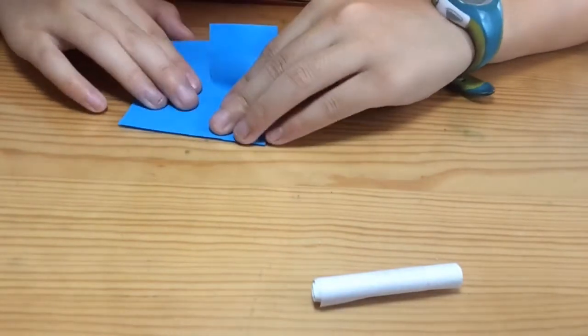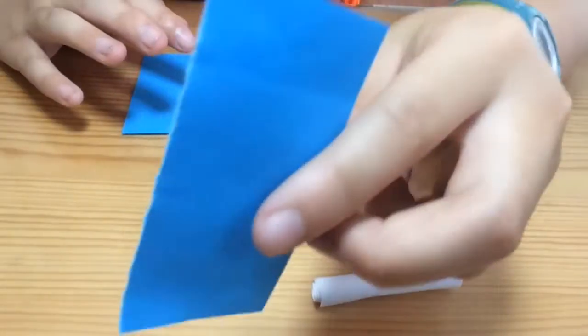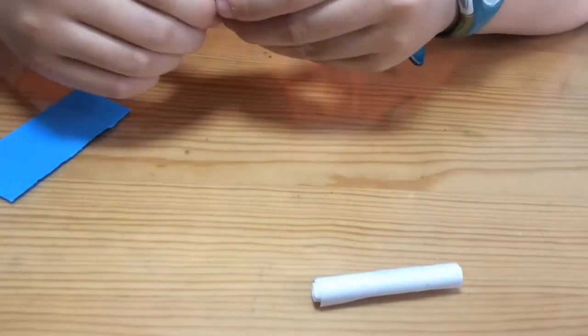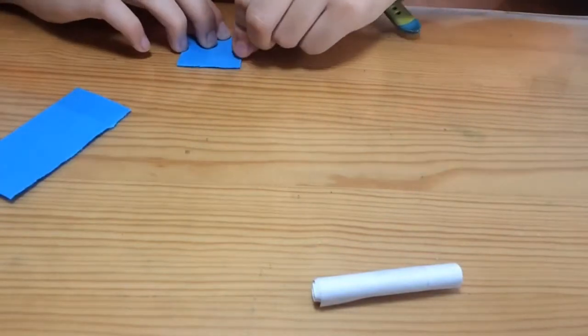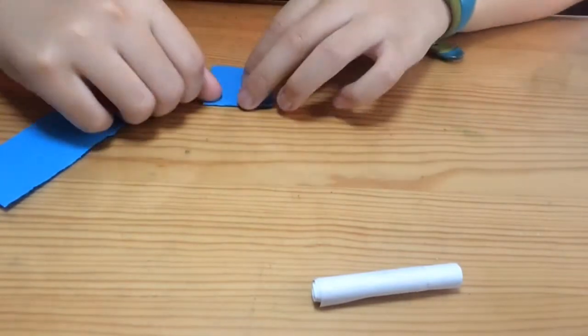Sticky notes are really hard to rip, but not that difficult — as you can see I got half, and you can just rip that in half as well. One of these tiny squares will basically be enough to make one dart.